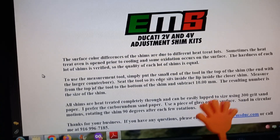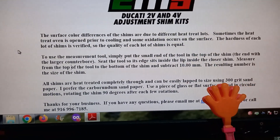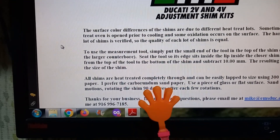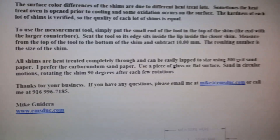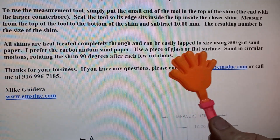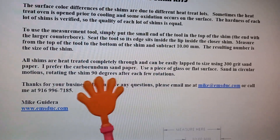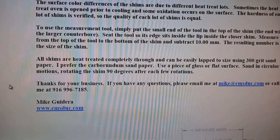The guys that make the shims say you can sand them down or lap-finish them with 300 grit wet and dry sandpaper. Use glass or a flat surface, and rotate it 90 degrees every three passes as you sand them down.